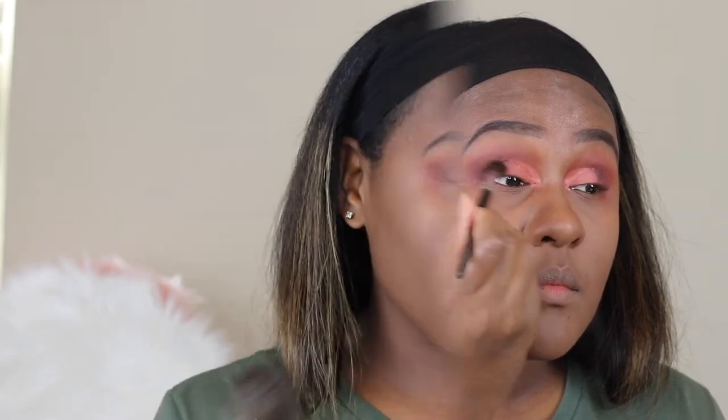And I'm just going back in and cleaning up any harsh lines, making sure everything is evenly blended out. This look is more of a grungy type of eyeshadow look that I'm going for. And I'm just cleaning up any fallout eyeshadow.